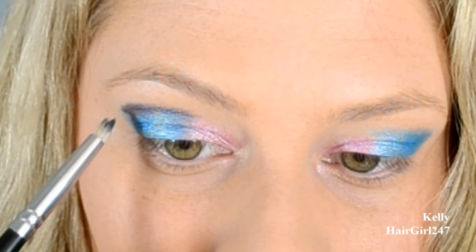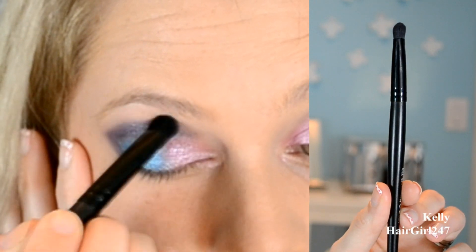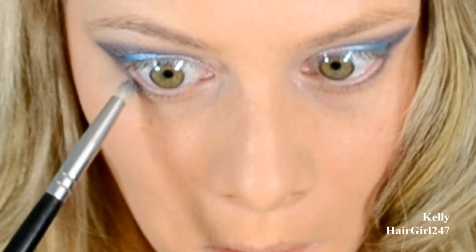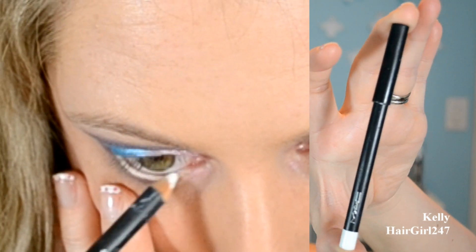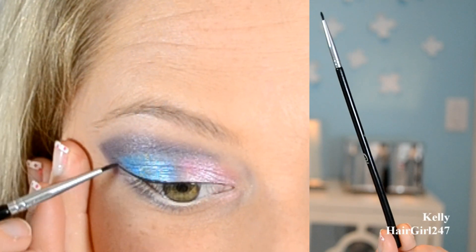I'm just doing the outer V of my eye and then taking a little bit into the corner of the eye. Then I'm just blending the very outside of it with this C brush by e.l.f. And then I'm taking that same color with the pencil brush on the lower lash line.